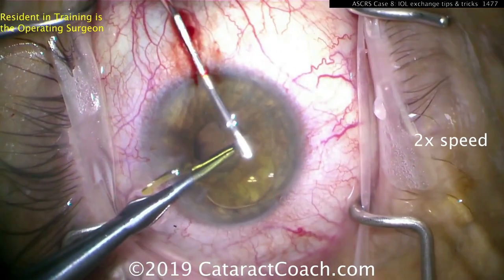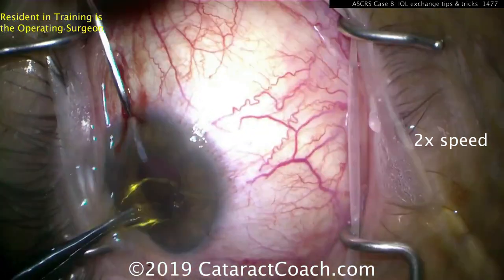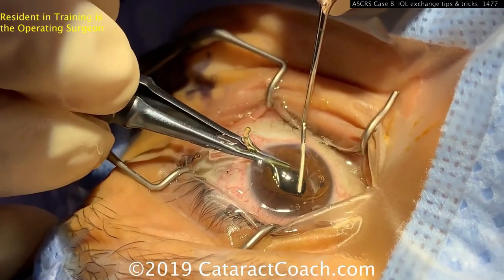Using the spatula here — the spatula goes above the optic to prevent it from touching the endothelium. Then you twist it and can pull it right outside the eye. That's the twist-and-out technique.